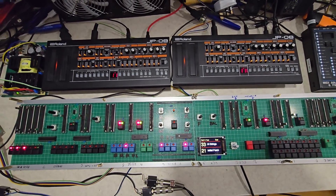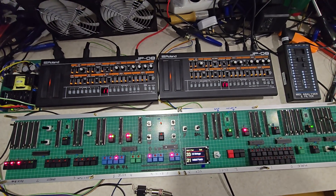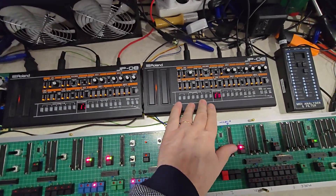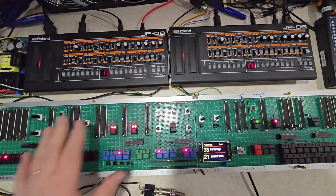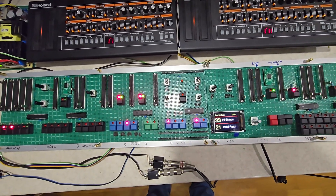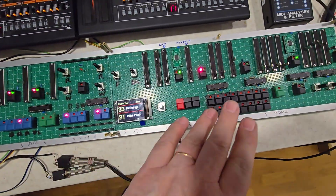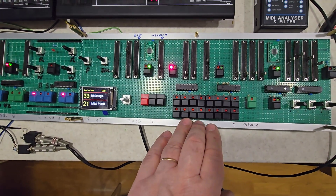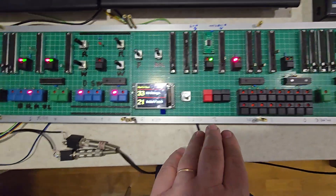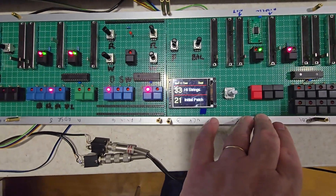This is the finished software and hardware version of the Jupiter 8, made of two JP-08s. One JP-08 does four notes of the lower and one JP-08 does four notes of the upper. This is a master controller — it edits parameters, does note assignments, the arpeggiator, patches and performances. Unlike the Jupiter 8, this has 64 patches and 64 performances. At the moment it's on performance 11, which is a mix of strings and a brass sound.